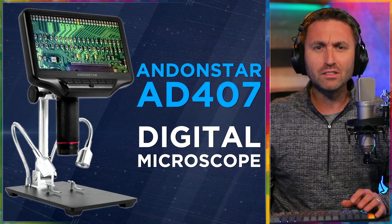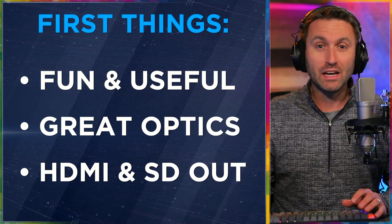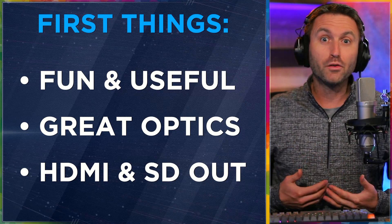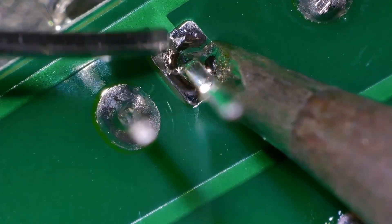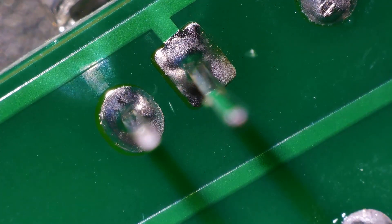So I bought this out of an idea, something creative. And I can also see, after using it, how this would be a very valuable tool for soldering, which I also do, or if you were working on jewelry or electronics or something very small and needed a closer-up look. This is definitely something fun and useful to have — and that's one of my first things here: fun and useful.